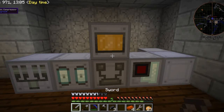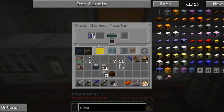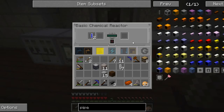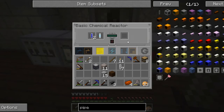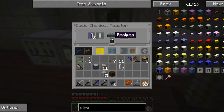If I put an empty cell in here, it will turn it into a compressed air cell. And if I set the output to be down with item auto output on, then when it makes this compressed air cell, it should send it into this basic chemical reactor. Theoretically. These things don't always work the way I would hope. I'm going to take it out manually and put it in over here. Somehow I'll figure out how to get that in there automatically.